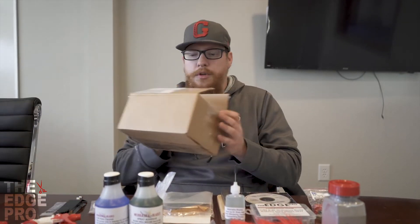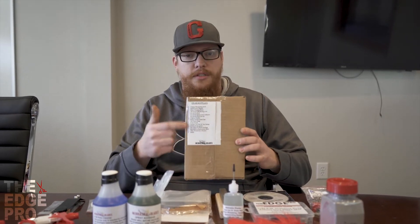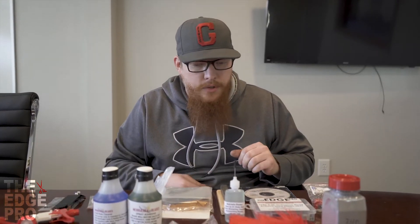When you get a kit it'll come with your machine in a box, and on the front of that box it'll have a little checklist that identifies what's in the kit. We're going to go through those things.